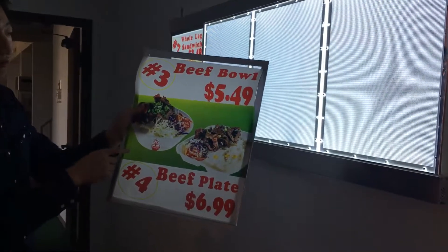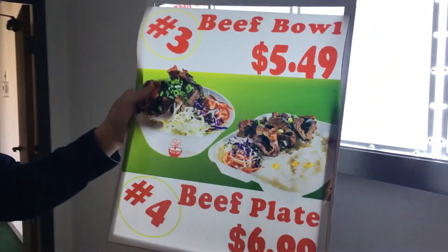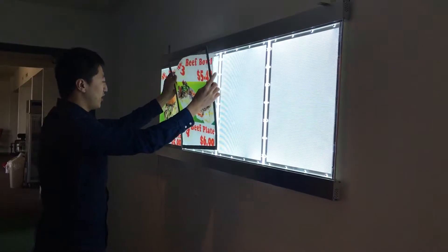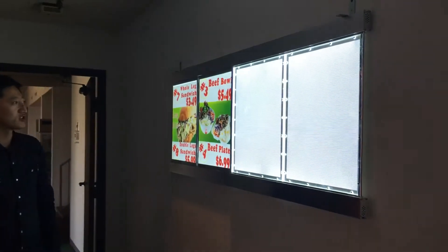You can go to any sign store to make the plastic feature with colorful painting — it's easy to find. Just put it here, cover it, and push it on. You can see it's easy to install.